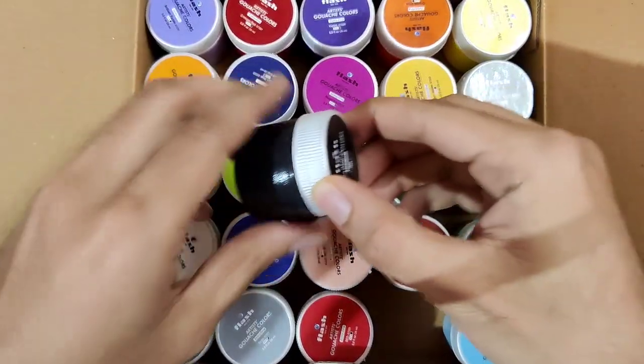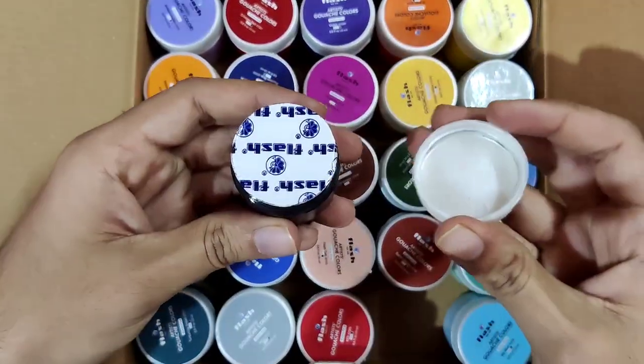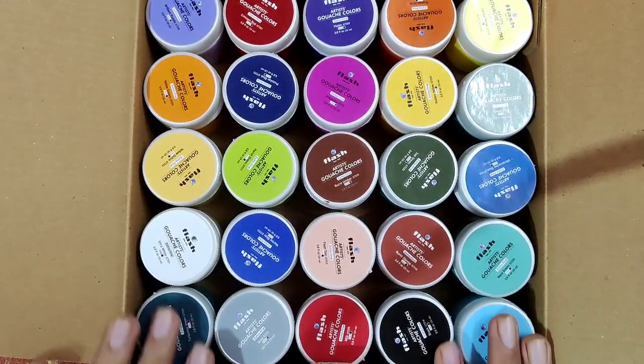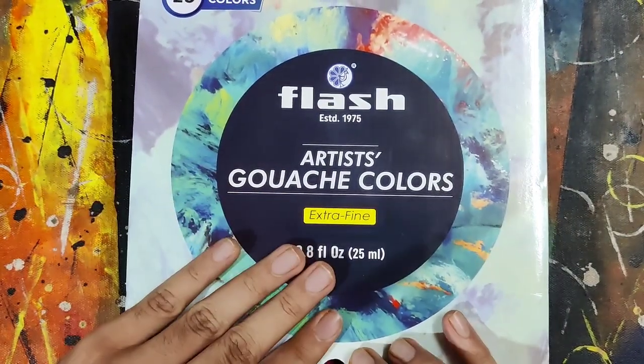The paints are very well intact and they come with a seal above every bottle which protects the color from leaking and drying easily. The packaging is very sturdy and the shades are very vibrant. Now let's have a look at the swatches of all these shades.